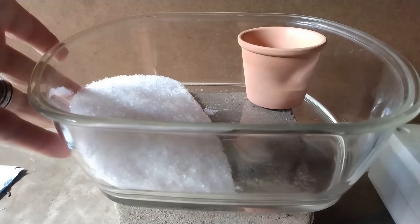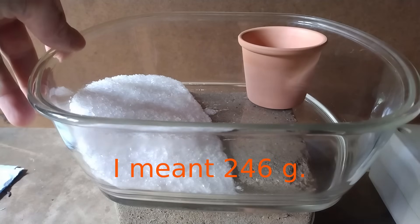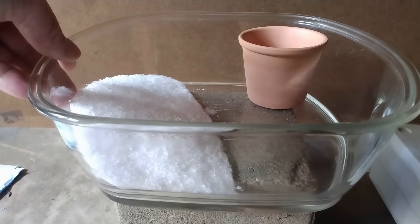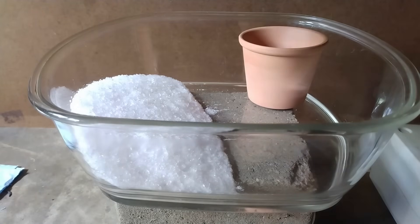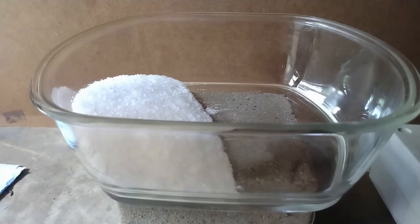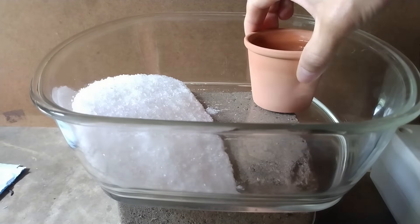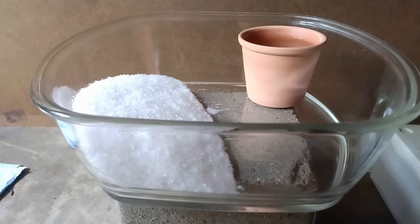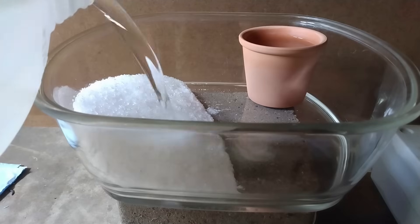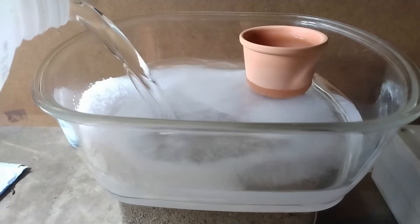So I have here 262 grams of Epsom salt. I'm going to explain in a moment why I chose this amount — it's basically to simplify the calculations I'm going to show. I'm going to put some distilled water into the clay pot, and then I'm going to fill the glass dish with also distilled water. Make sure that there is at least one liter so that all the Epsom salt can be dissolved.